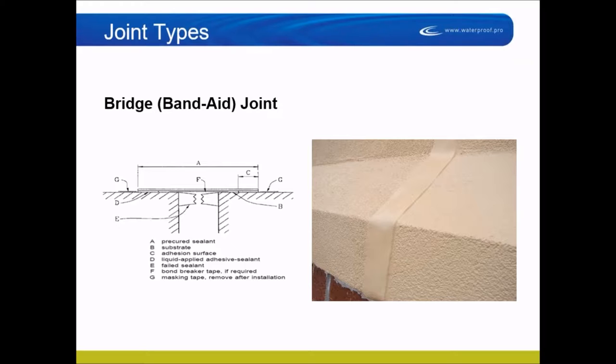To install a bridge joint, put tape on each side to define the width, then install sealant as an adhesive. Bridge joints are most commonly silicone because silicone has the greatest movement capability, and silicone can be applied as thin as an eighth of an inch, whereas urethane requires a minimum of a quarter inch. The FDA does not approve silicone around food storage or manufacturing, so urethane bridge joints exist, though they're not recommended.